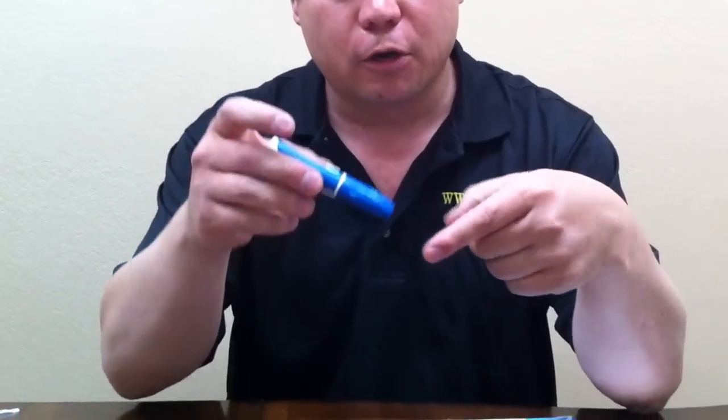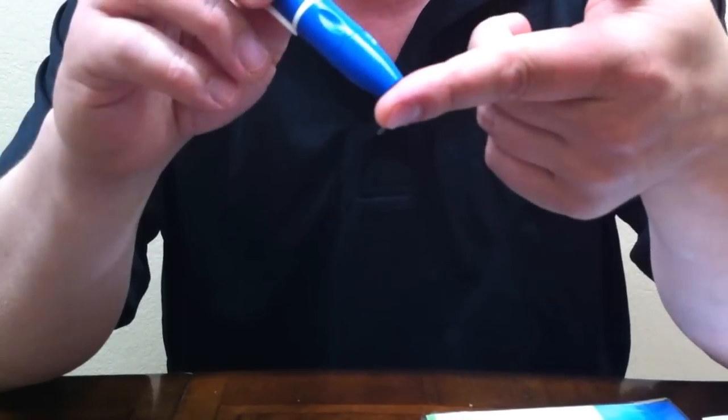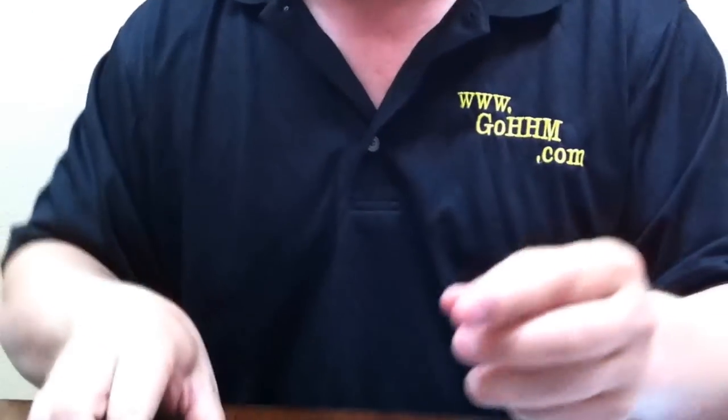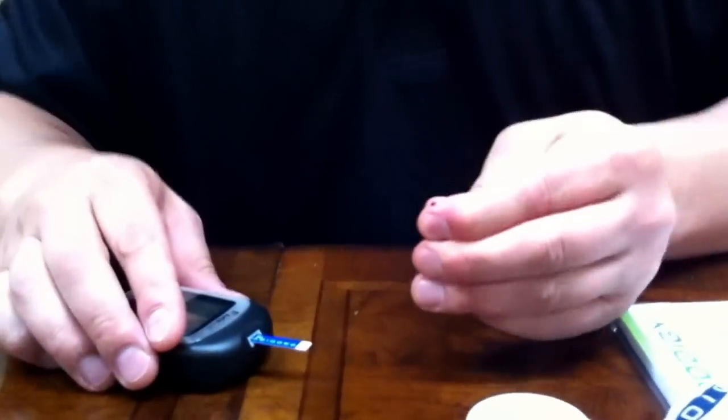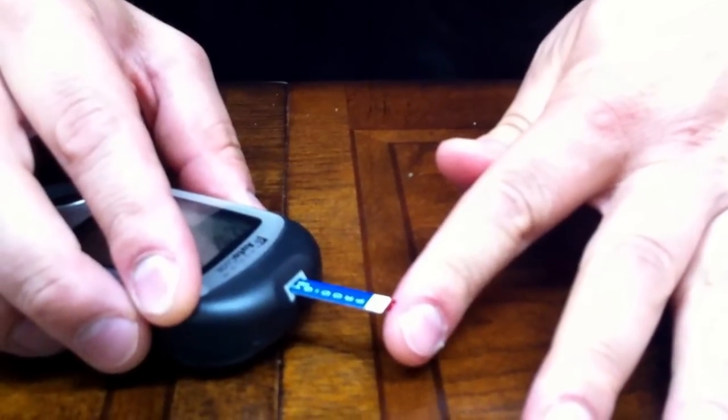Now, to get blood from your finger, many people go right into the middle of their finger — we're not going to do that. First thing we're going to do is squeeze our finger, which gets a little bit of the blood flowing. At that point, we're going to go into the side of the finger. The reason we're going into the side and not the pad is there are less nerves here and therefore less chance for you to feel pain. Once the blood is flowing, we will bring the meter over to the finger.